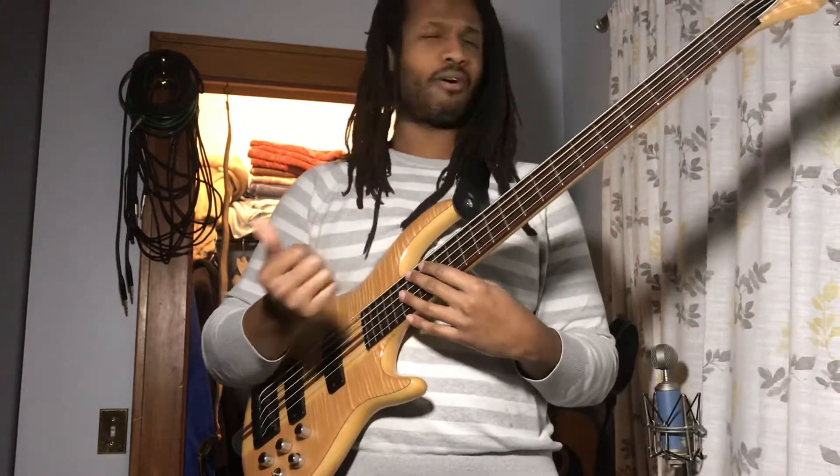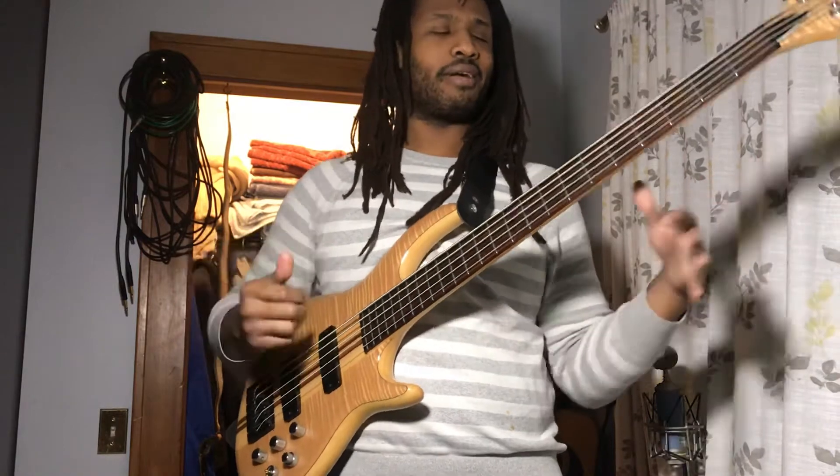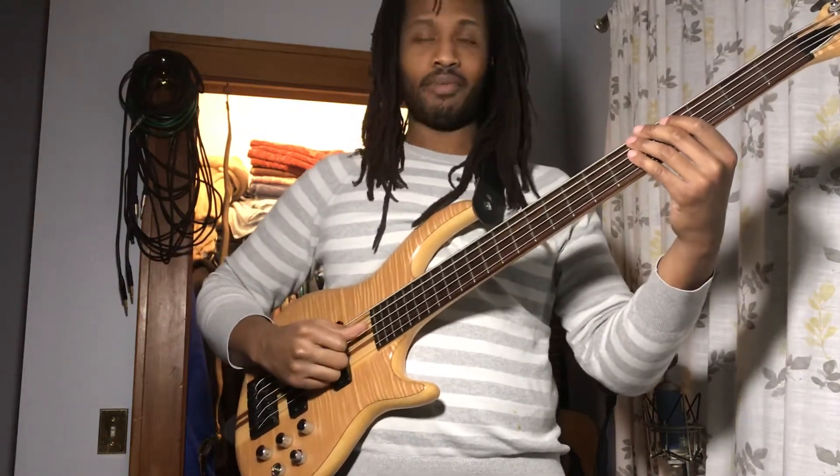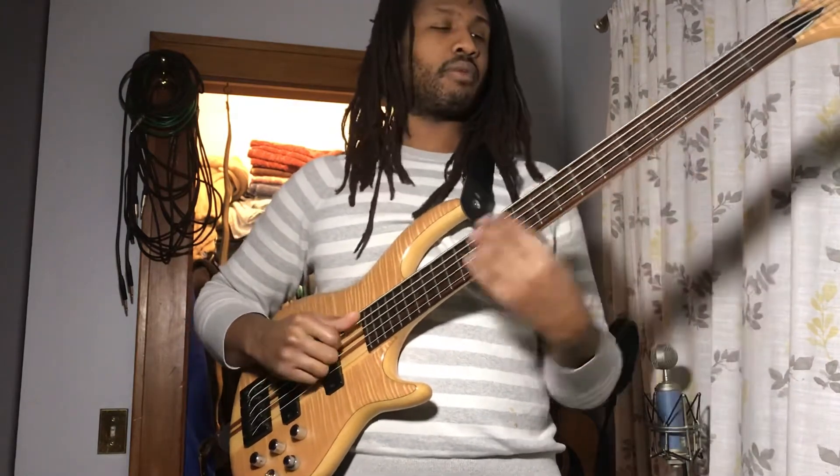Another cool thing — they call it thumpin', but it's just like a take on the classic, classical guitar techniques. You're going to get a down with your thumb, down with your thumb, up with your thumb, and index mute clock.